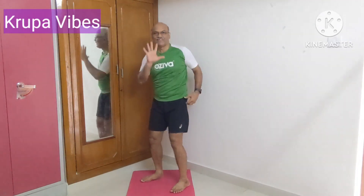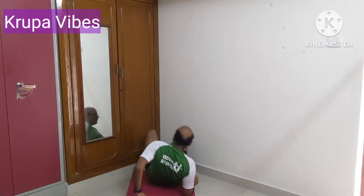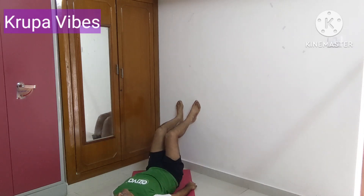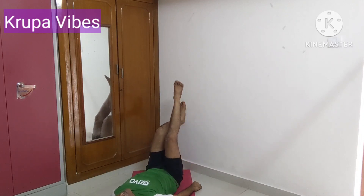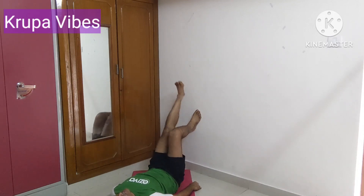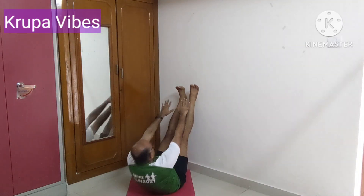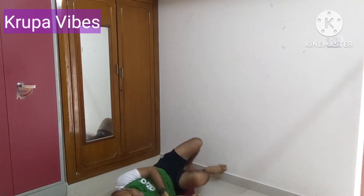Fifth exercise will be on the floor. Keep the legs on the wall and rise the hips — 20 counts. Sixth exercise: rise one leg, hip thrust, then take it cross, full 90 degrees — this is for the hamstring. Seventh exercise: touch the toes — this is for the abdomen, 20 counts. Come, let's start these seven exercises, 20 counts each.